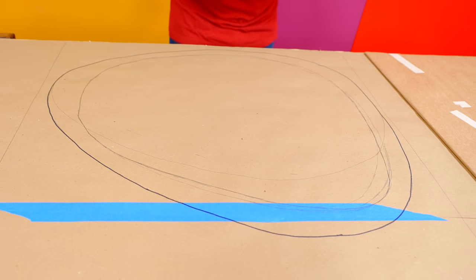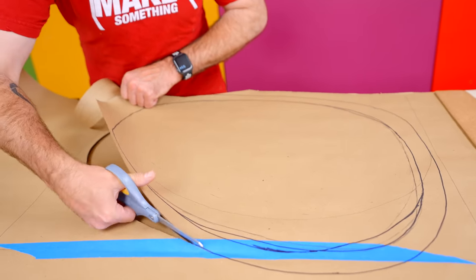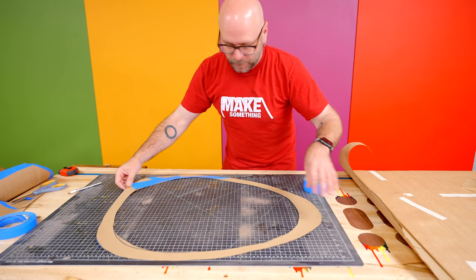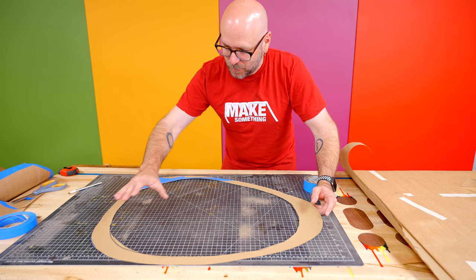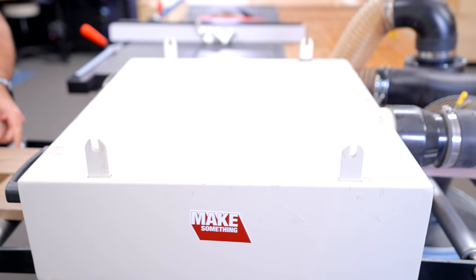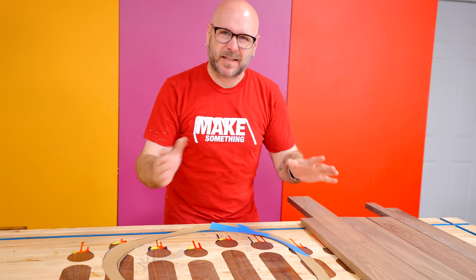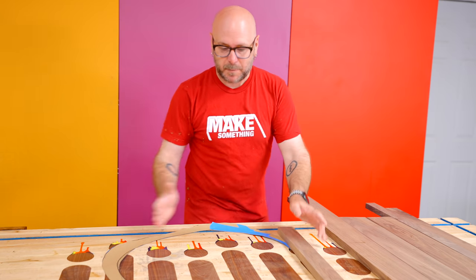I'm going to take my Sharpie and just finalize that one more time. Now I'm going to cut this out and that's going to help me see the final shape just a little bit better. I put some masking tape on the back just to thicken the template up so it wouldn't curl up on me. We got three thick parts and then three thin parts. So now we've got to figure out how to take that walnut and make it this shape.